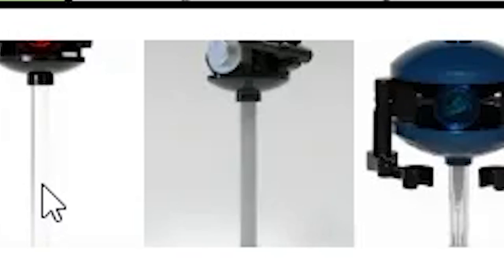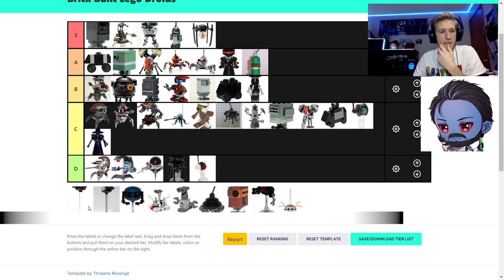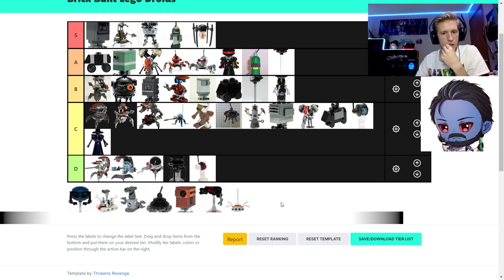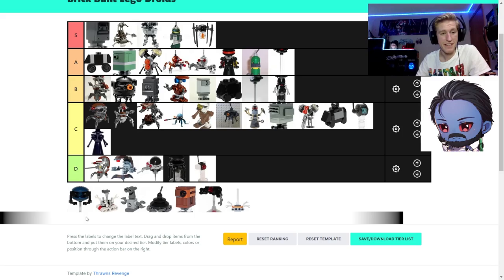Interrogation droid — the red eye one I'd put in A-tier, silver eye in B-tier. It's hard to screw up an interrogation droid because it's so small with so few parts. The red eye is accurate and the silver eye is not — that's why I put the red eye higher. There's also a holocron droid listed here that I don't even know what it's from — maybe C-tier.